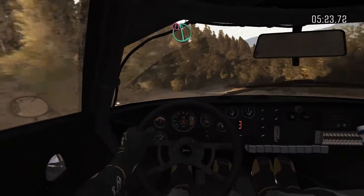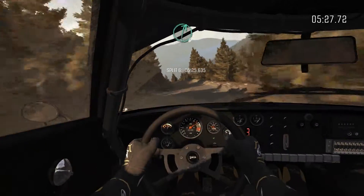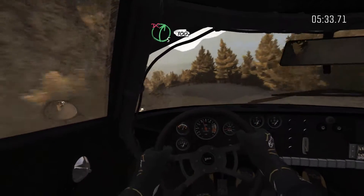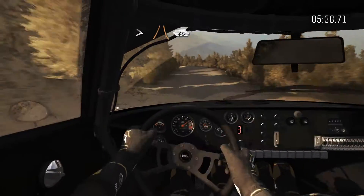Into portion. Left 6, crest, jump, maybe. Left 6, keep in. Right 6. Left 6. And left 4, half long. Right 5, don't cut 100. Left 1, long. Tightens and narrows 60.